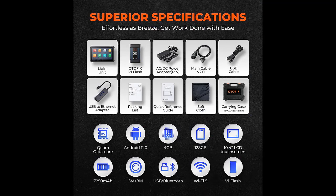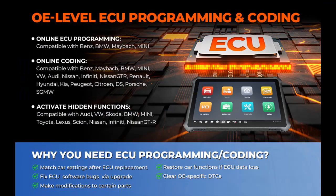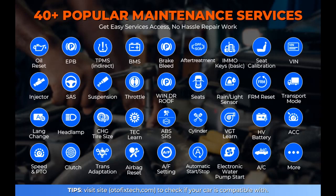This car scanner diagnostic tool services 80-plus brands and 10,000-plus models, and is updated continuously as vehicles evolve — with more frequent renewal that surpasses competitors by over one year. You can perform nearly all car repairs with this scanner, including 40-plus commonly used functions like oil reset, EPB, BMS, injector coding, and more with a single touch.